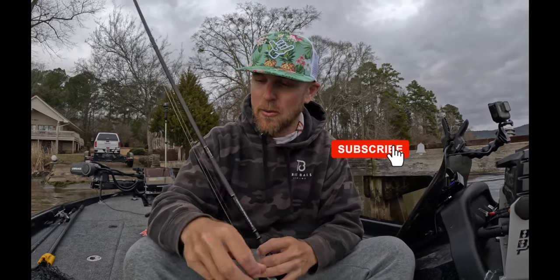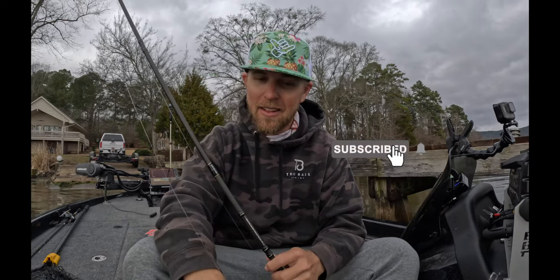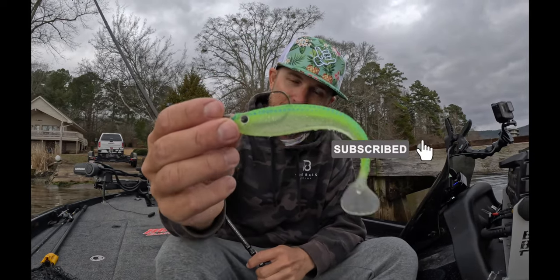I think you're going to like the results. This is my setup for swim baits — I hope this helps.